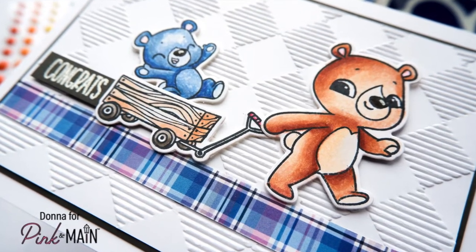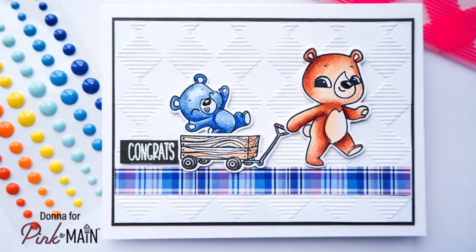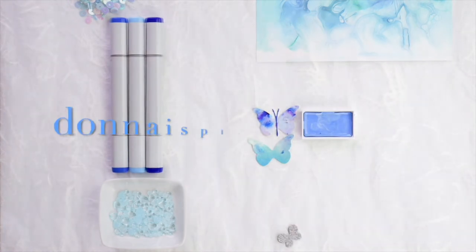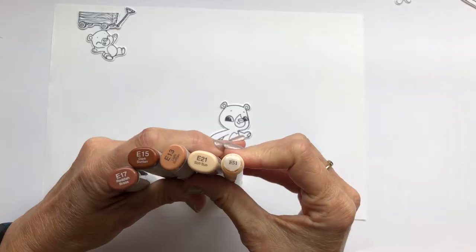Hi crafty friends, it's Donna here and I've got a couple of cuties for you today. We're going to be using an embossing folder for the background and looking at some techniques for making furry fur using Copic markers.